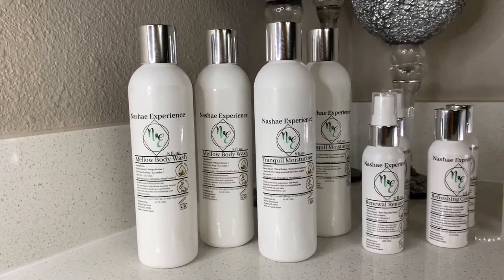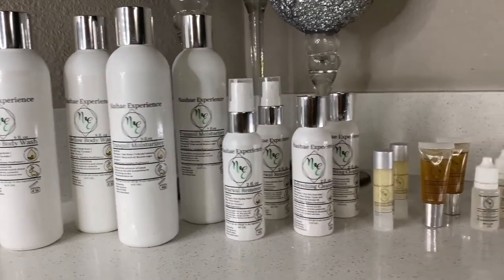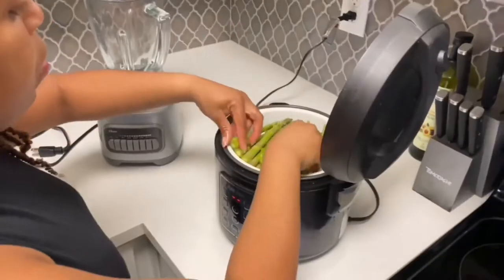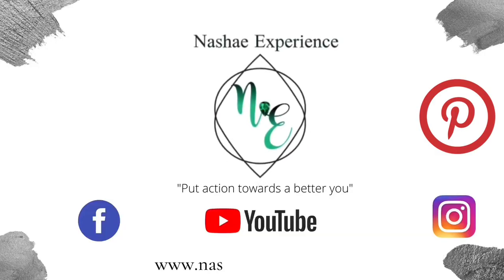The Shea Experience — the only one-stop shop that focuses on overall healthier you throughout three pillars. Simply join our journey by ordering our 30-day workout plans, recipe books, skincare products, plus more. Remember to follow us on all social platforms and to stay up to date on what's new. Put action towards a better you.